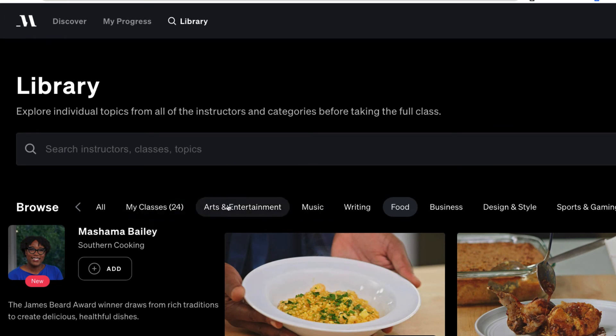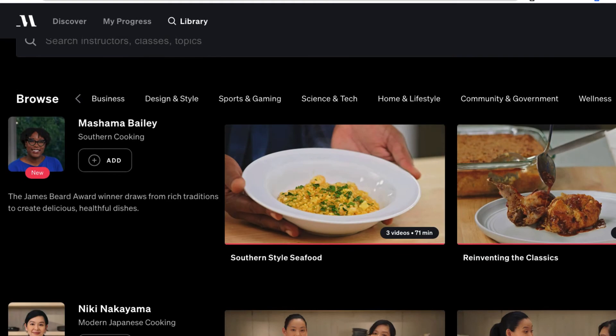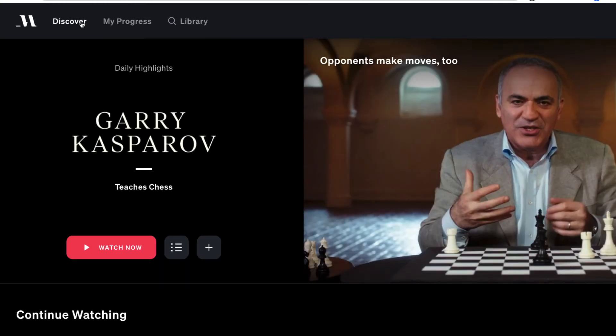There are so many other classes and categories — writing, music, business, design and lifestyle, sports and gaming, science and tech, community and government, and wellness. I've taken a bunch of courses already — I did all the music ones, I'm going through the cooking ones now, and I did some of the business ones. New classes are added every month as well.